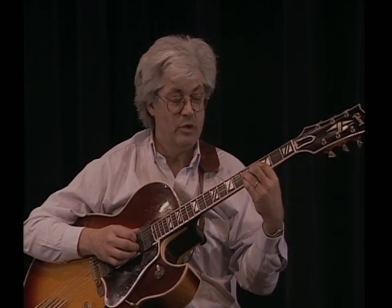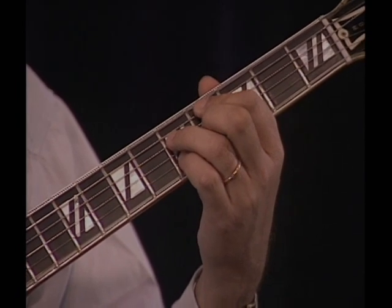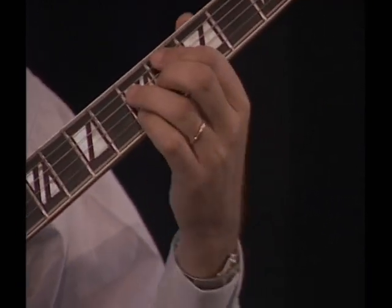You're playing this thing with your first finger on the 4th fret of the 5th string, your 3rd finger goes on the 5th fret of the 4th string, your 2nd finger goes on the 4th fret of the 3rd string, and your pinky goes on the 5th fret of the 5th string.